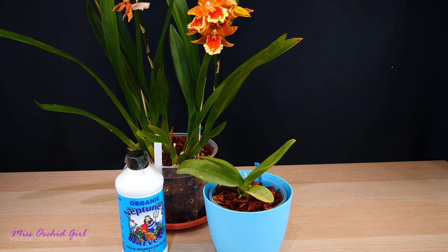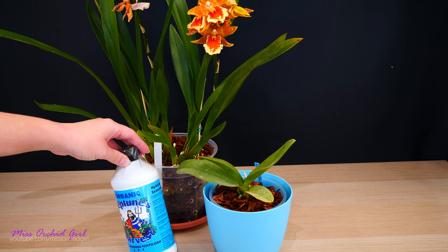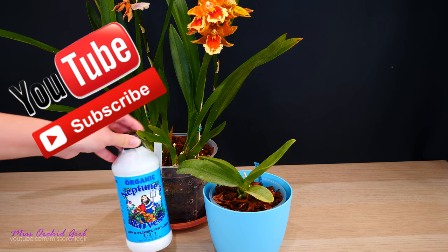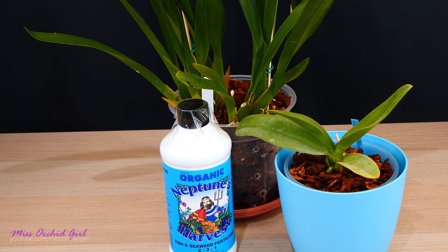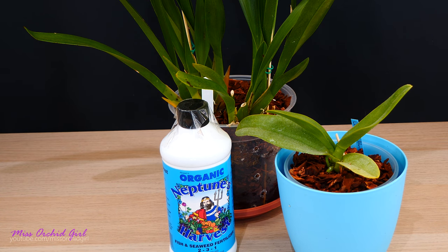Hey guys, it's Dani. Today we are testing out a miracle product — and those are actually not my words, hence why I'm testing it. I'm going to try out seaweed and fish fertilizer on my orchids. The fish component is not what I'm interested in; I'm interested in the seaweed. If you look on the internet you will find all sorts of forum posts and even articles explaining the benefits of using seaweed and kelp extracts with orchids and other plants because they promote better growth.